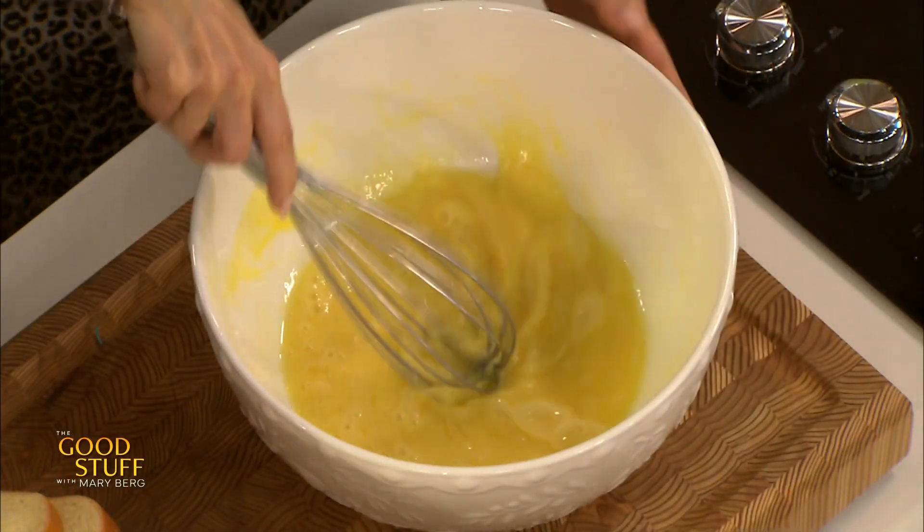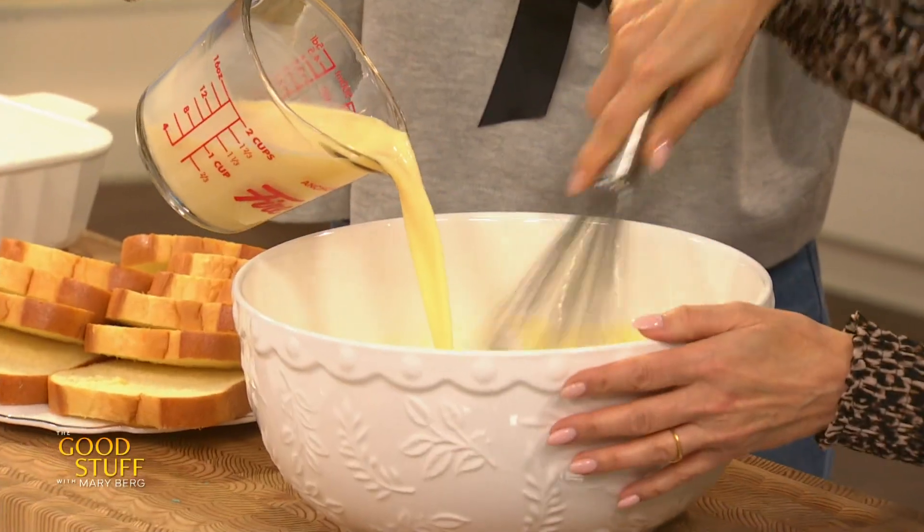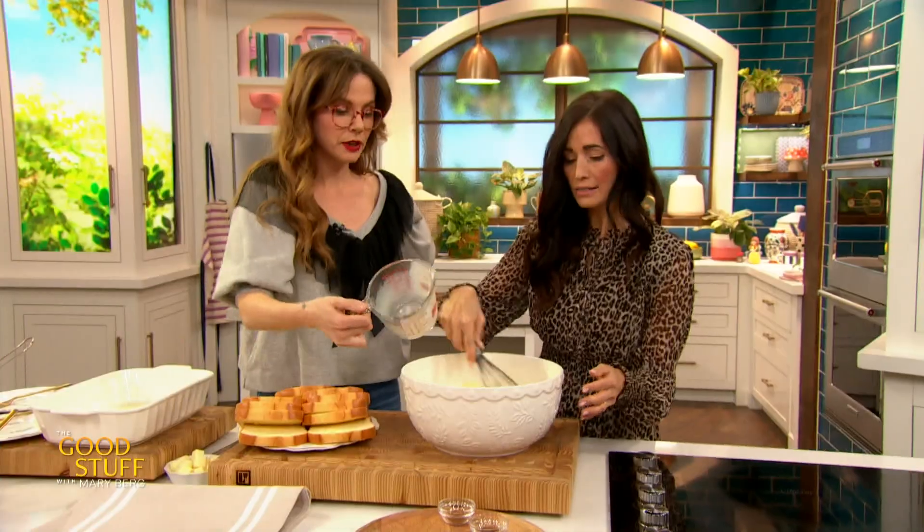If you want to do the honors of pouring in the eggnog — one and a half cups of eggnog. What an excellent amount! Now of course eggnog's already sweet, so we don't need a sweetener in this.